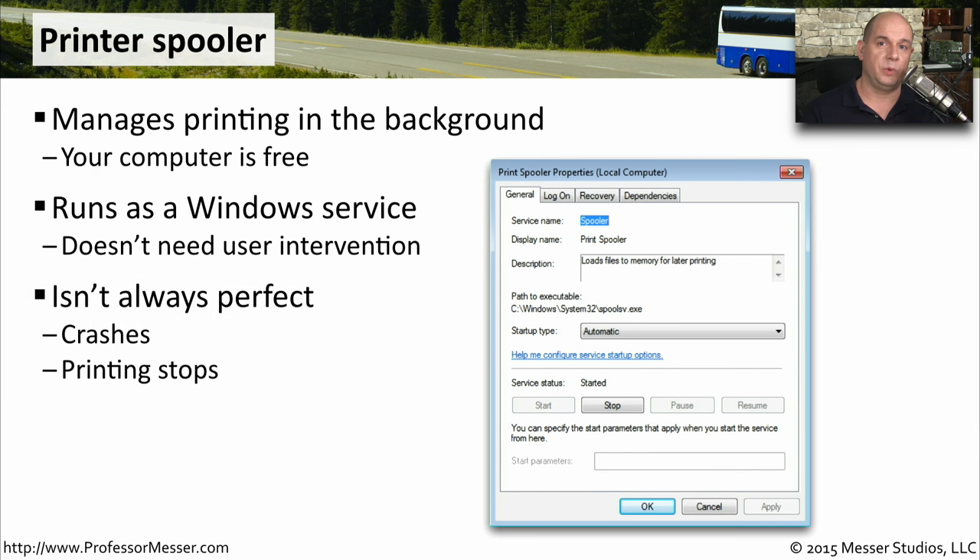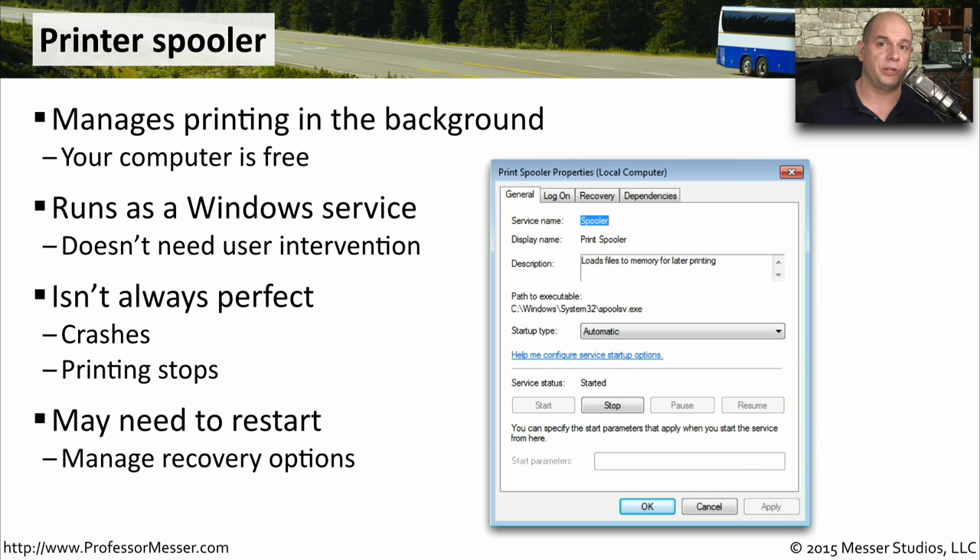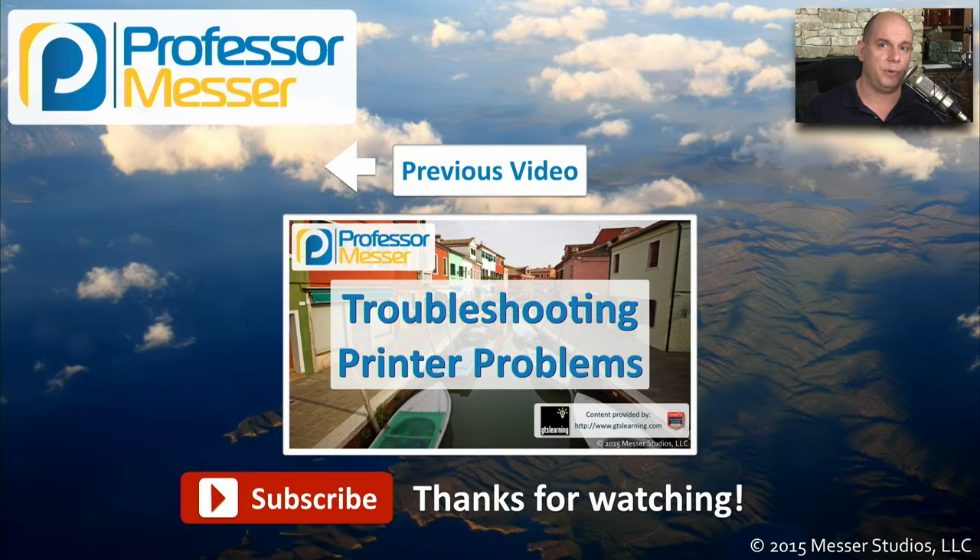Unfortunately, the print spooler is not a perfect piece of software. It can occasionally crash due to problems with print jobs or other things in the operating system, so it may require a manual restart. If your user is trying to send things to the printer and they're never getting there, you may want to check the spooler service first. You would restart the spooler service just like any other service — you can stop it and restart it — and you may want to check the recovery options so that the printer service can automatically restart itself if it runs into any problems.